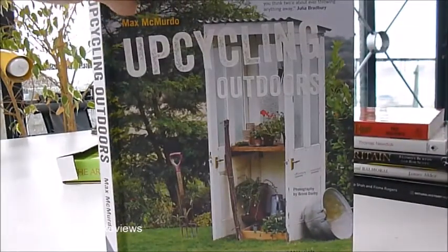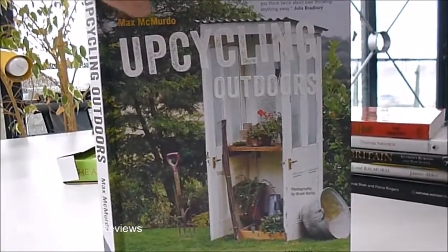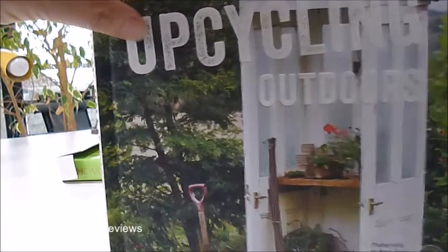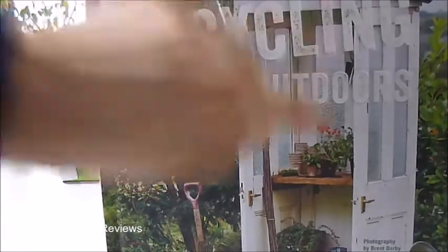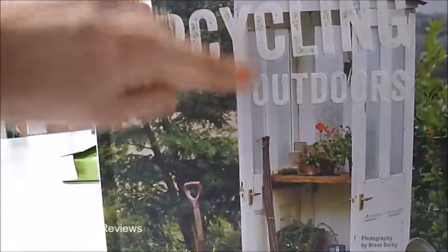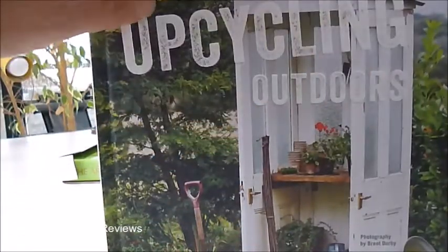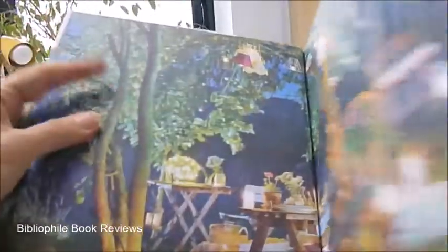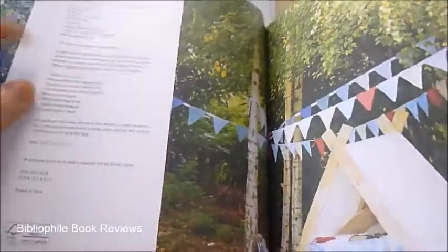Hugely popular right now are these clever, inventive, inspiring designs for using unwanted materials and reclaimed materials outdoors to make garden projects. There are 20 creative projects here for the outdoor life that we all want.